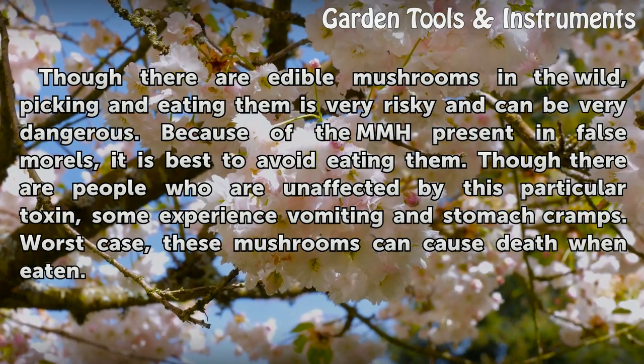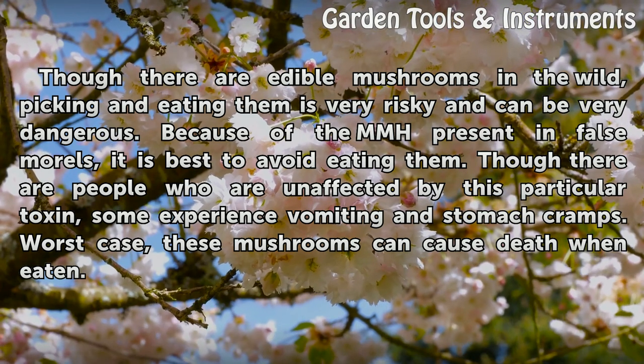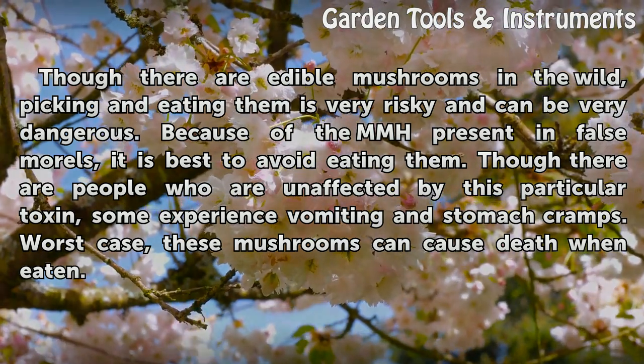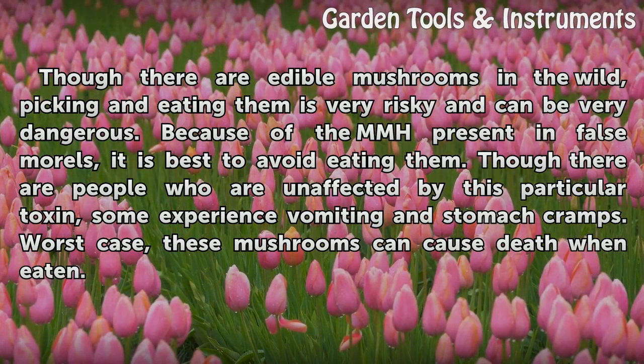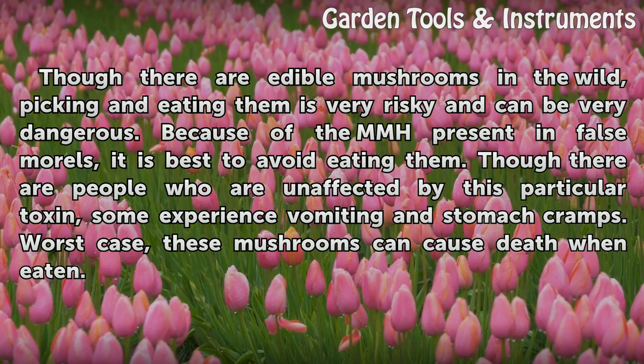Though there are edible mushrooms in the wild, picking and eating them is very risky and can be very dangerous. Because of the MMH present in false morels, it is best to avoid eating them. Though there are people who are unaffected by this particular toxin, some experience vomiting and stomach cramps. Worst case, these mushrooms can cause death when eaten.